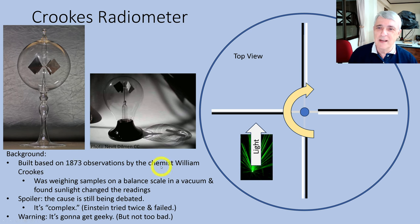It was based on some observations by chemist William Crookes that he made in 1873. He was weighing samples in a vacuum and found that sunlight shining on his samples changed the results. This is still complex and still being debated — there's no definitive answer. I've got a pretty good new theory on why it works, but even Einstein tried twice and failed, so that's how hard this is.